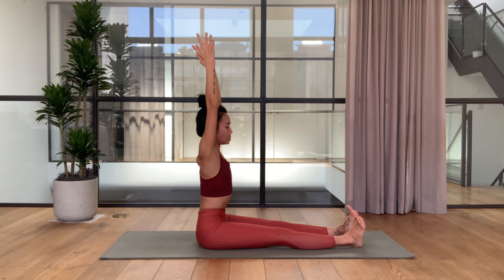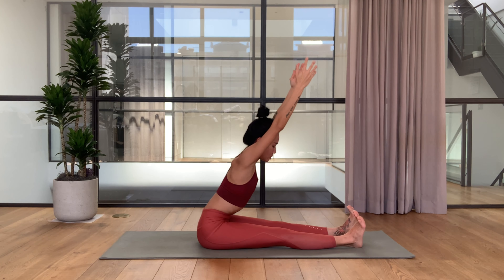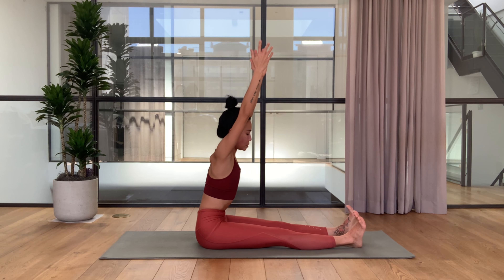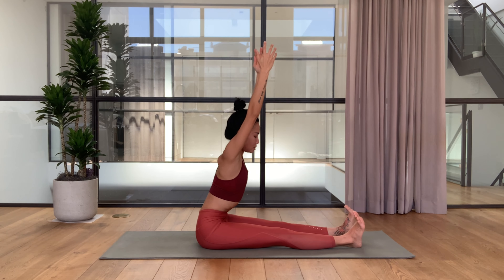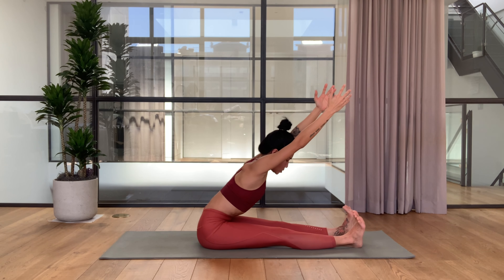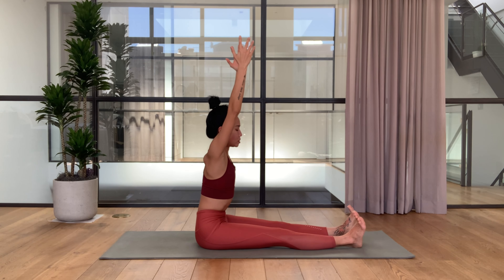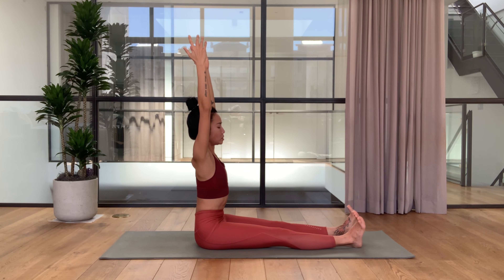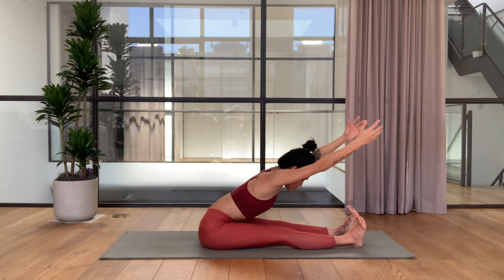Inhale go back up. Focus on lengthening the spine. Straighten your legs, heels forward, sitting bones press down, exhale forward. Inhale go up. Each time you go forward you might be able to lower your torso slightly more.